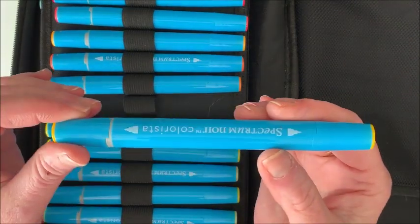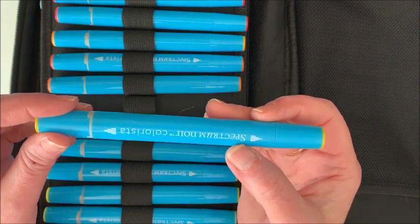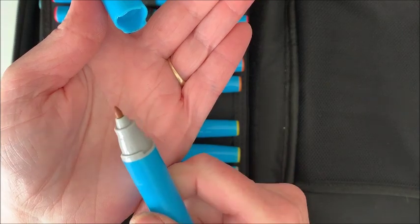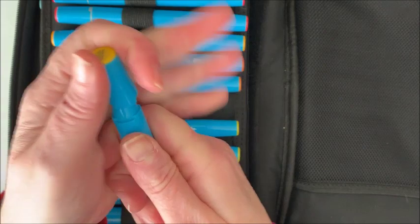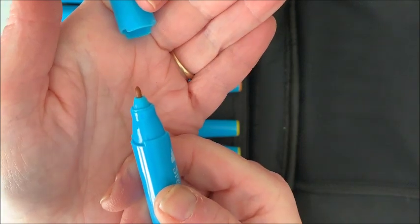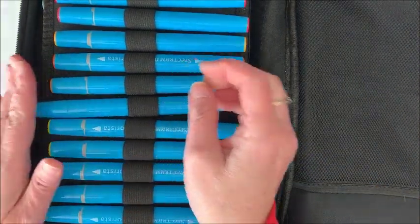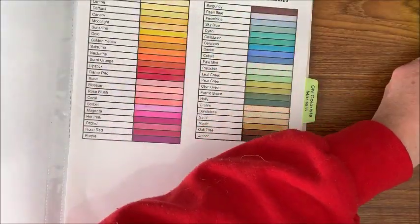I wish they would come out with some additional colors because it's a little limited, but they have two fine nibs on these markers rather than a chisel nib — a fine nib and then an extra fine nib on the other end. It's not like your typical fine liners where it's really tiny, but it is a little bit smaller, so for more detailed areas you can use that end.